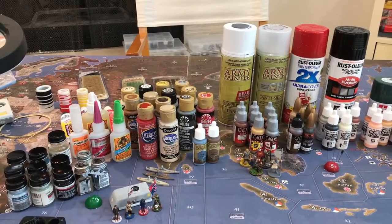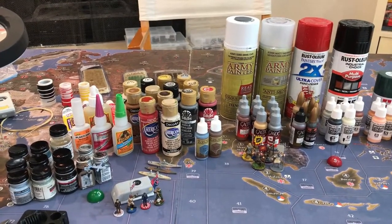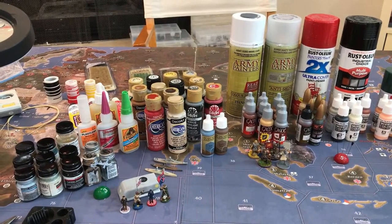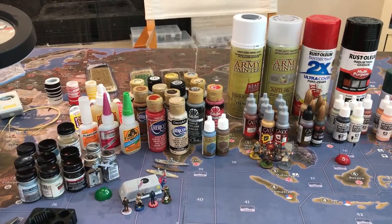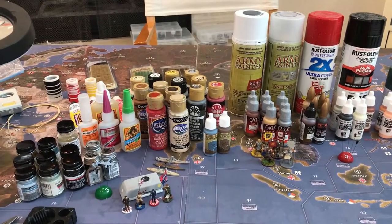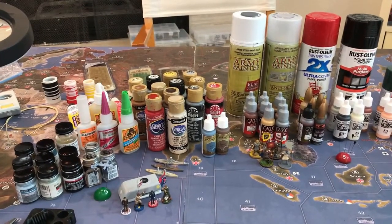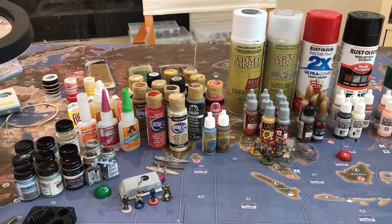Hello everyone, welcome back to Moffitt Field. I don't have time to do anything in depth, so I just want to put together a video and show you what I use to paint with. I'm no master painter by any stretch of the imagination. There are some pretty amazing miniature painters out there and I watch a lot of their videos and I'm slowly learning. Maybe it's interesting to see how I've evolved and continue to evolve, and some of the things I want to try and a couple things I've bought but haven't used yet.